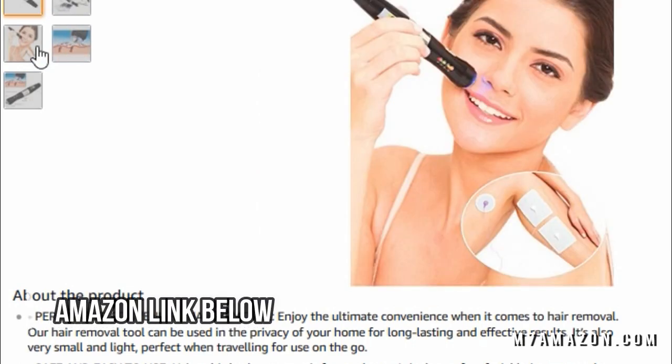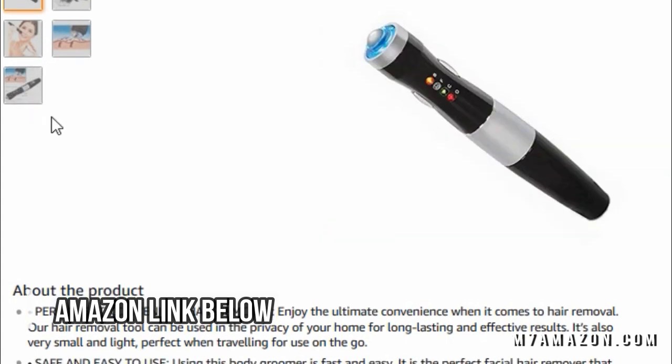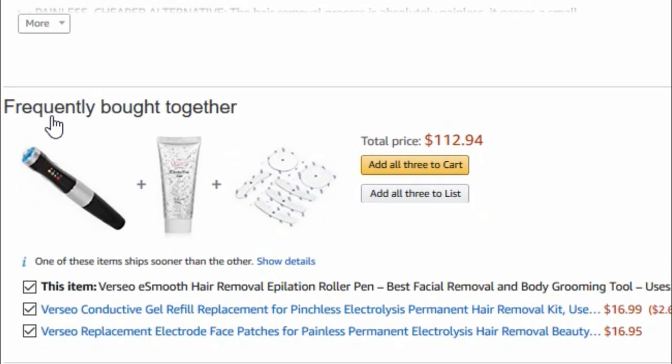For the removal, we're going to look at this Versio hair removal pen. It's available on Amazon for about $80 — an interesting little gadget.